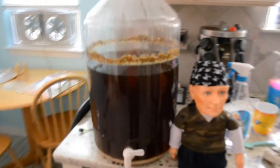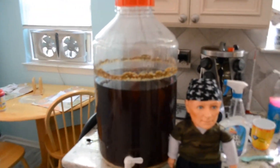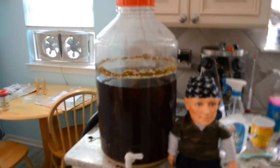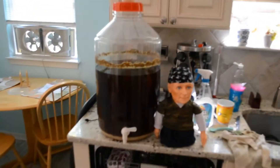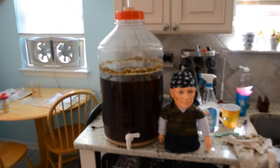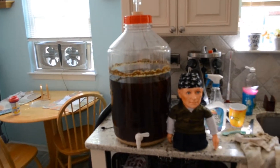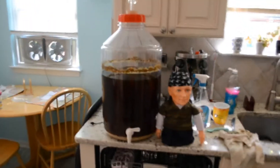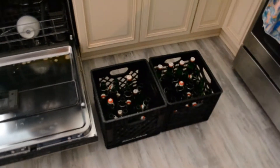Look at that color — she came out at around 11 percent ABV. I don't know what the heck happened with this beer, but it came out big. Original gravity was 1.072 and the final gravity was 1.007, so yeah, it's a big beer and we're getting ready to bottle here as you can see.